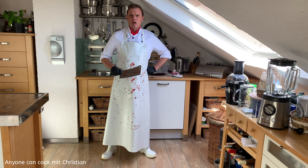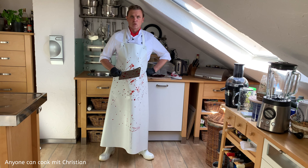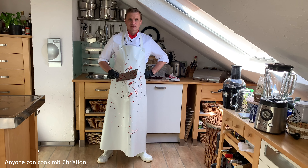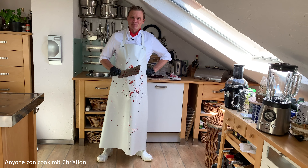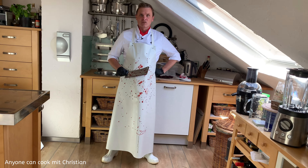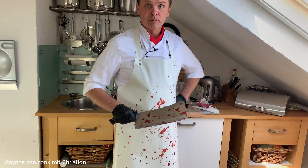Was schreist du denn so? Außerdem hatten wir 10 Uhr gesagt und jetzt ist es schon fast 12. Deine Schürze! Ich dachte, wir kochen heute vegan. Achso, das meinst du. Weil du zu spät warst, habe ich schon mal angefangen, die Rote Beete vorzubereiten – für unseren Powersalat aus dem Epcot.